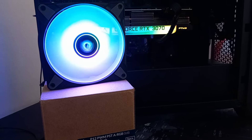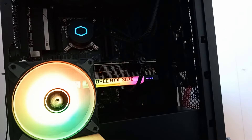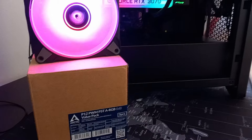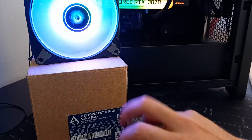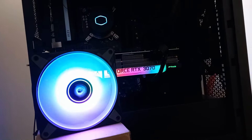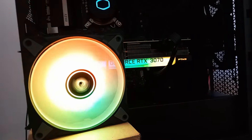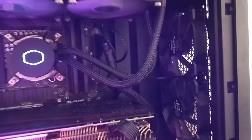Welcome to the video guys, straight to the point. This is the fan — the P12 Arctic RGB 0dB three-pack from Amazon. Here is my case, as you can see the fan is running, but I will unplug it in a second. I just want to show you where I'm going to install them.